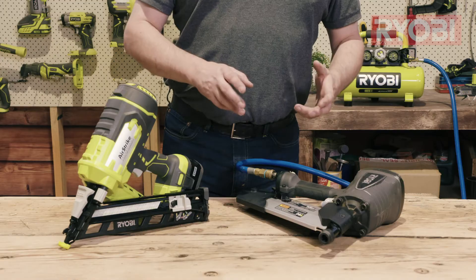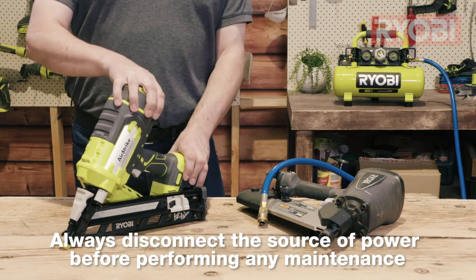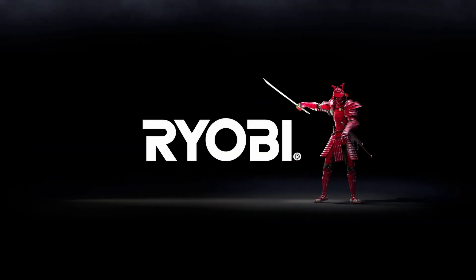Remember, if you're doing any work or maintenance on your nail guns, make sure you disconnect the air supply or take the battery out. These units are RYOBI — a cut above.